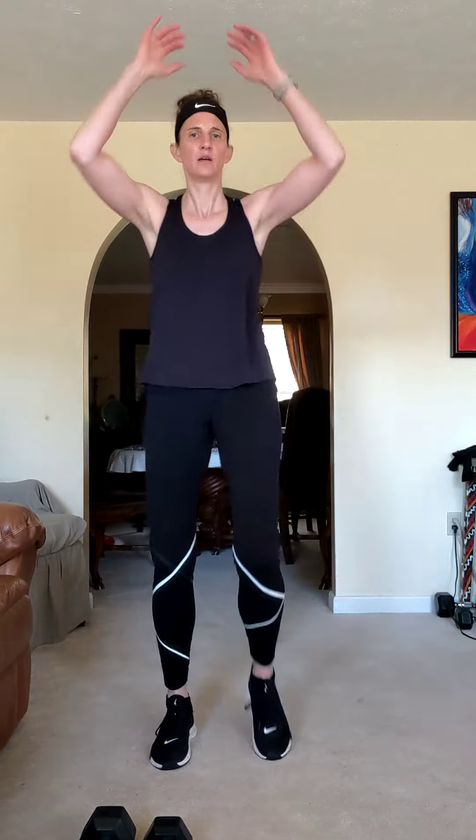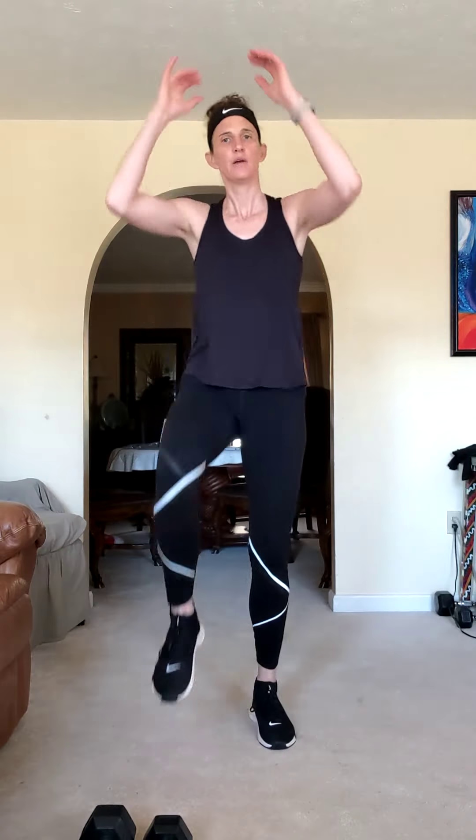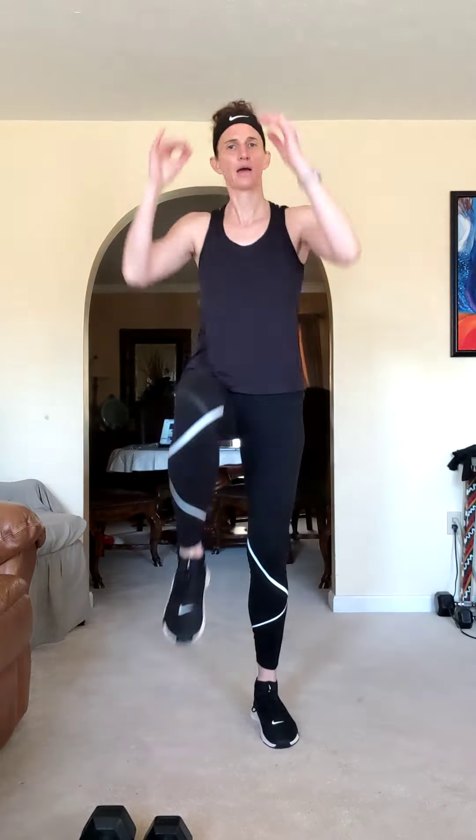For our warmup, I want you to do some nice easy warmup movements. We're going to do a knee pull right here — just a nice, easy warmup with no timer yet. Four, three, two, and one.